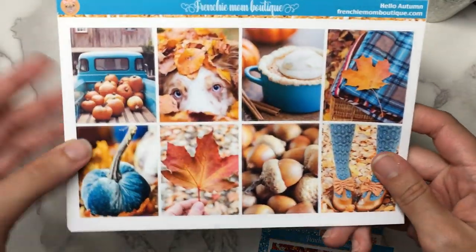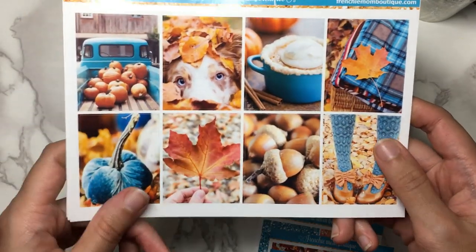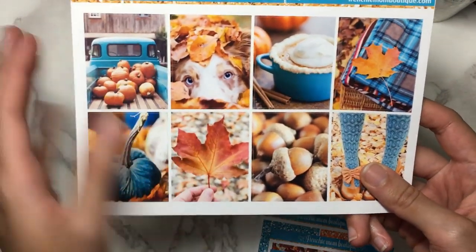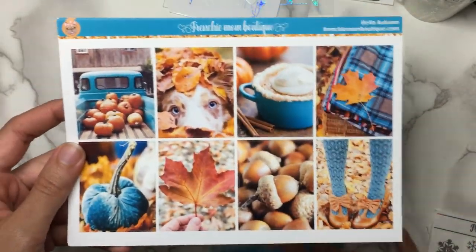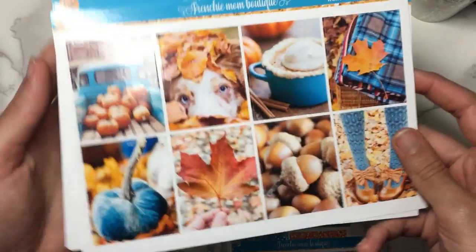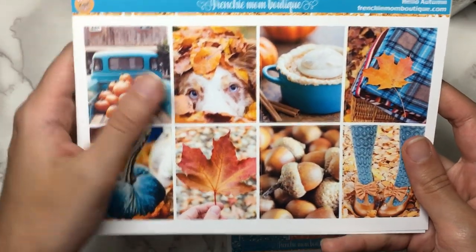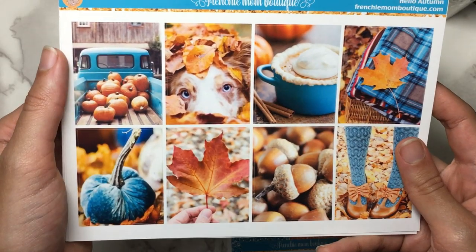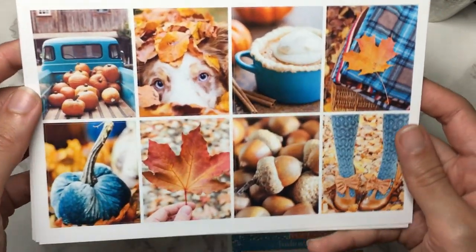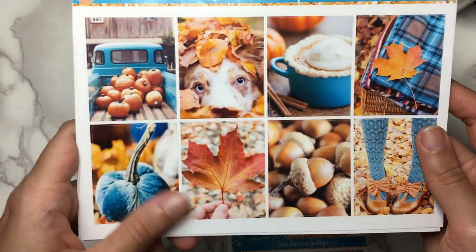So this is Hello Autumn — just look at this color scheme, this teal and orange. This is probably one of my most favorite fall kits ever. It's a really beautiful photo kit. Obviously these photos were all part of one collection or she just color edited it really well. But you've got the little puppy, which is so cute, pumpkins in the back of the truck, the teal pumpkin — the color scheme really drew me into this kit.